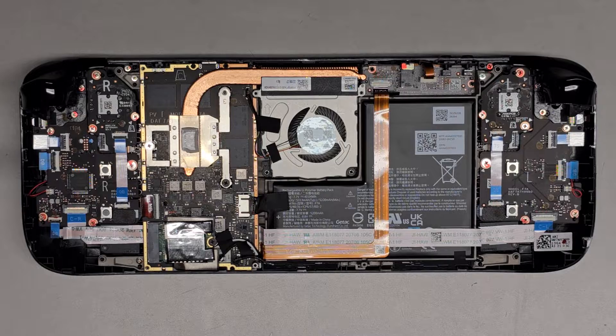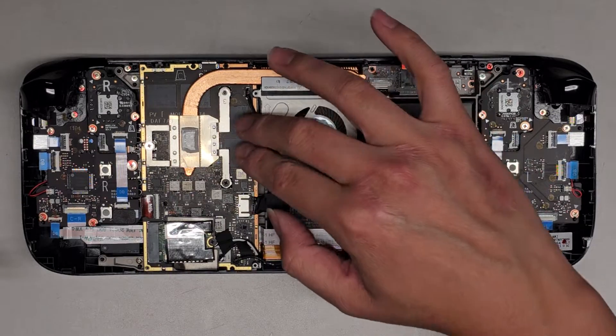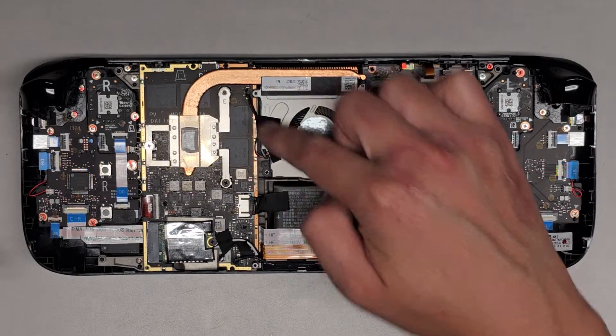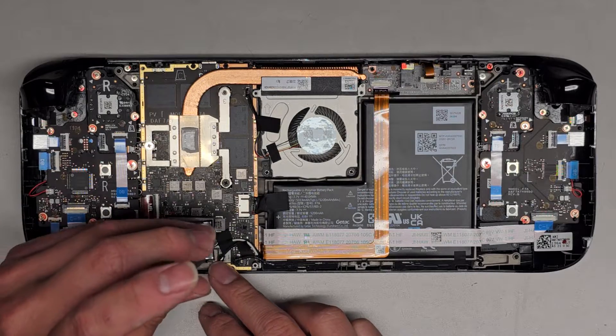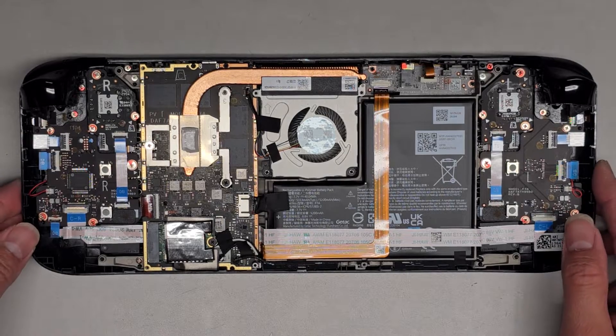There's one on the CPU. This is the CPU heatsink and the CPU is under there. These look like probably RAM memory — those rectangular dark black rectangles. We're going to undo this one screw here.